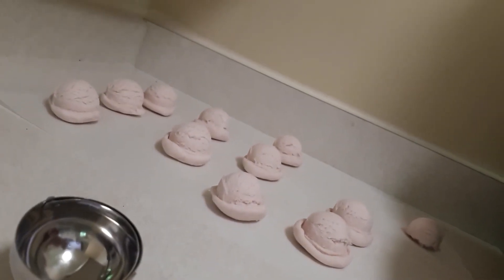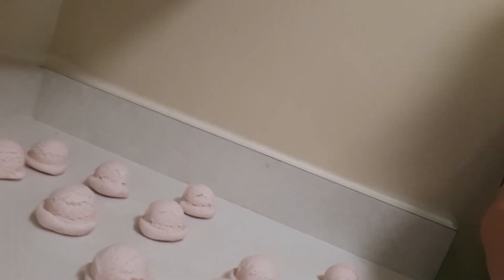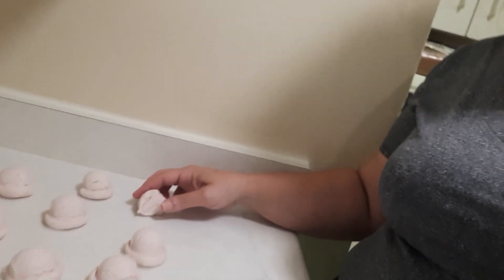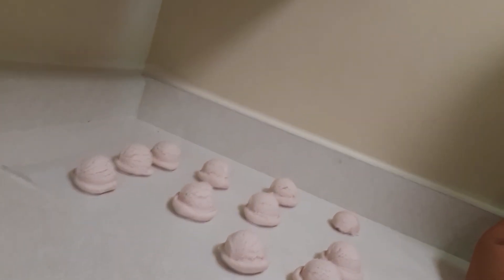I actually wanted to come back on and show you how many the 500 gram recipe made. I've got ten — and then just this tiny little one for the kids to play with. One other thing: I'm going to leave these for two to three days. Once I get about halfway through I'm actually going to flip them on their side so that the bottoms can dry. But I need them to harden first — once they start to harden, then I can flip them on their side. All right, I will see you guys later.